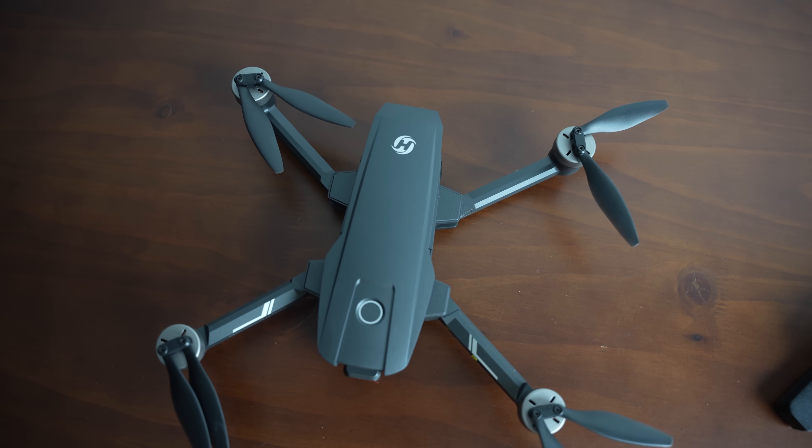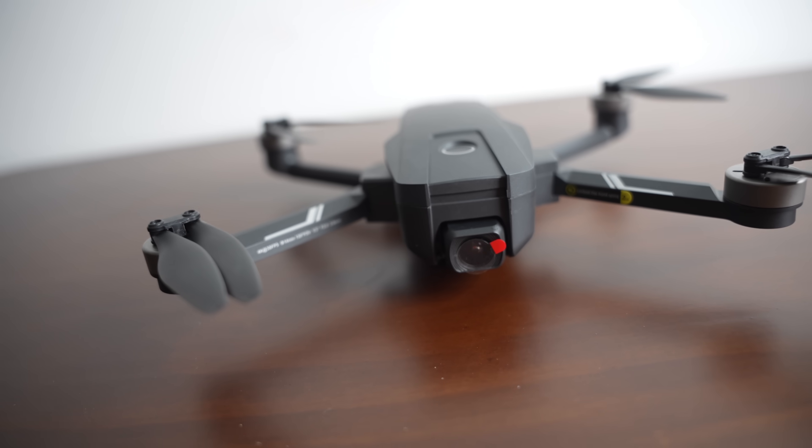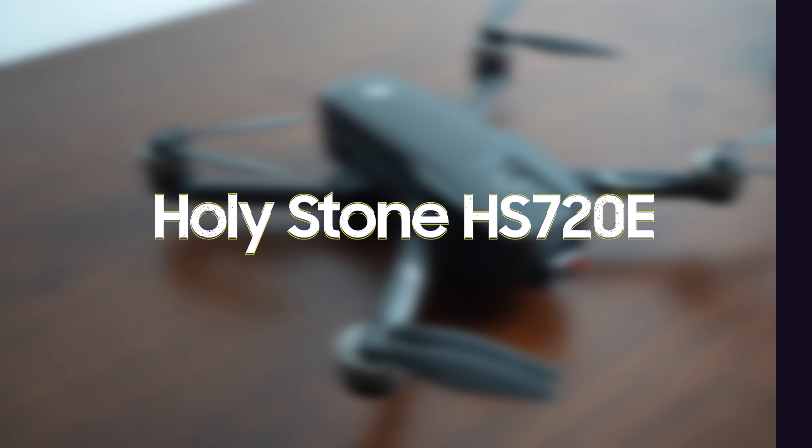A mid-range drone that boasts some impressive features including a 4K camera and a long flight time. Welcome guys to the best place for your latest tech reviews and concept renders. This is Innoity Technology presenting you the Holystone HS720e.